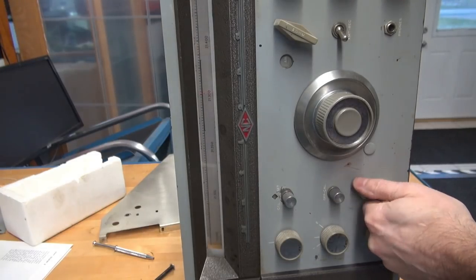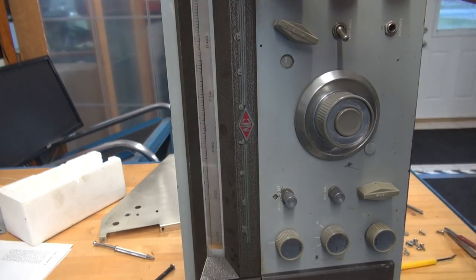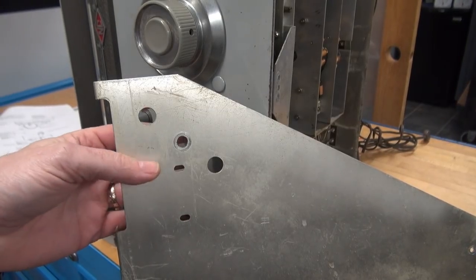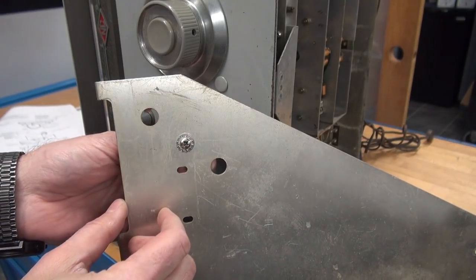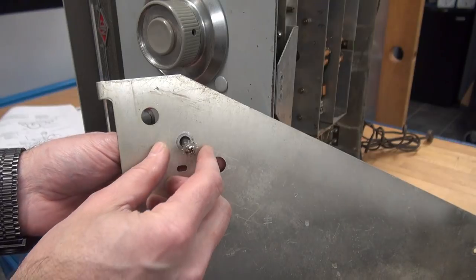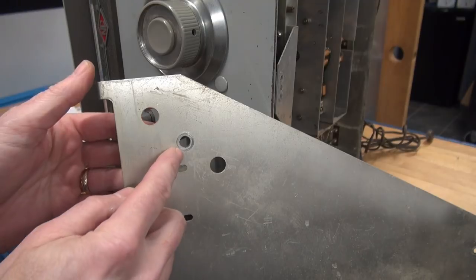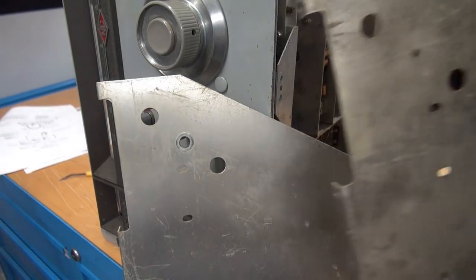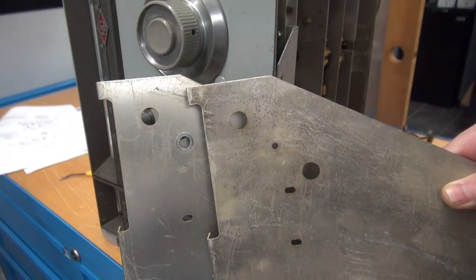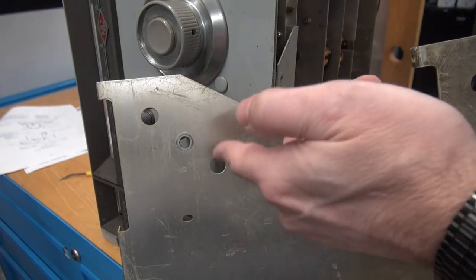I'm getting ready to put the side back on and I noticed this hole — this is where the pin goes through that holds the dial drum. It's really sloppy and this pin is not retained at all, it just kind of sits there. The hole doesn't look right. So I went out and grabbed my hanger queen — and there is what the hole should look like. I'm going to change the whole side panel because this will obviously never work again.